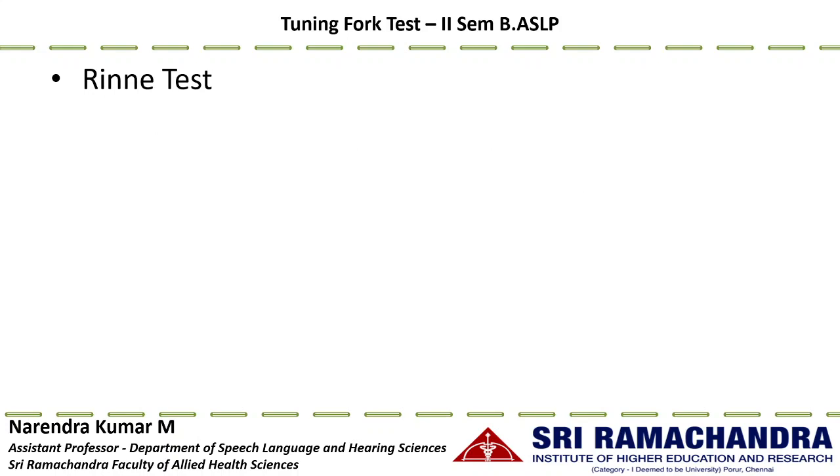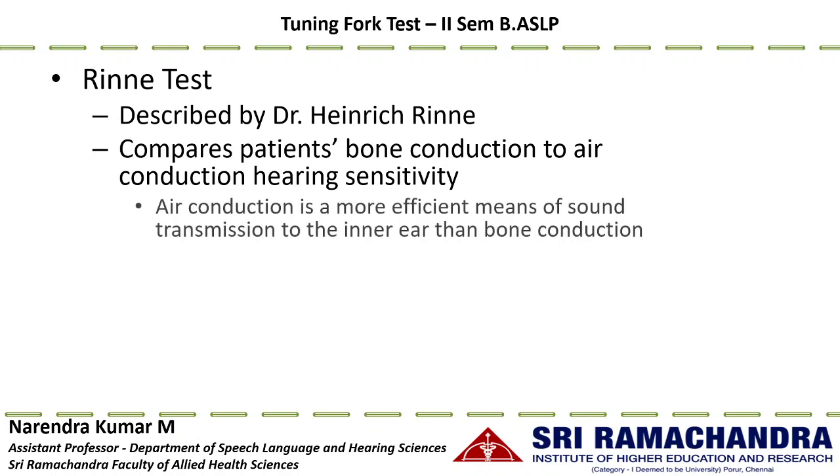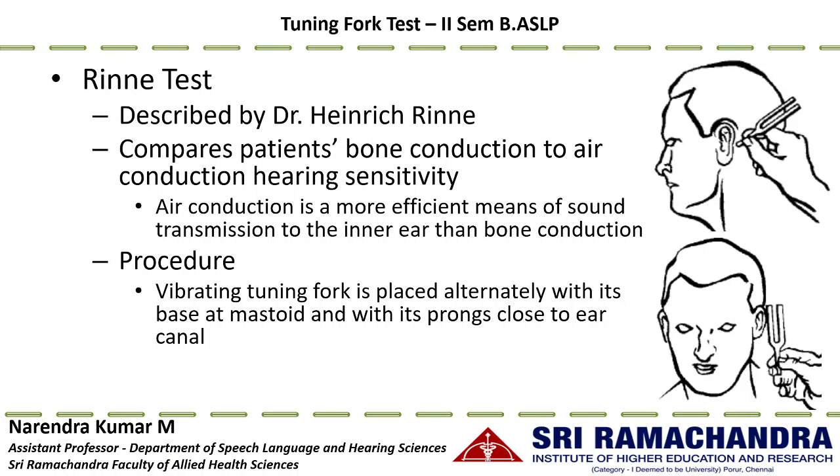The next procedure is the Rinne test, described by Dr. Hendrik Rinne, which compares the patient's bone conduction threshold to their air conduction hearing sensitivity. Air conduction is a more efficient means of sound transmission to the inner ear than bone conduction, due to the resonance properties of the ear canal and because the middle ear acts as an amplifier or step-up transformer. The procedure involves alternately placing the vibrating tuning fork base at the mastoid and its prongs near the ear canal.